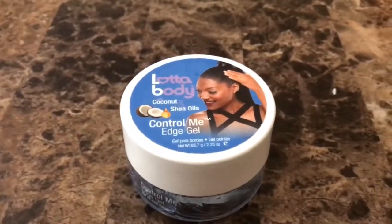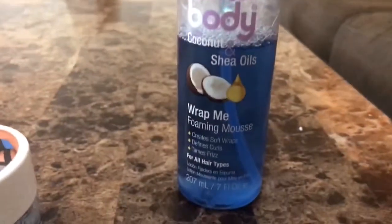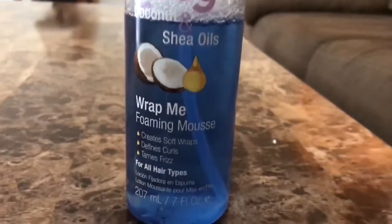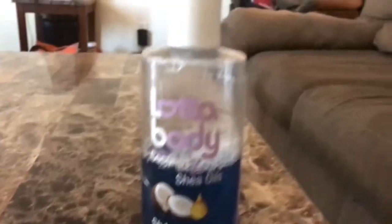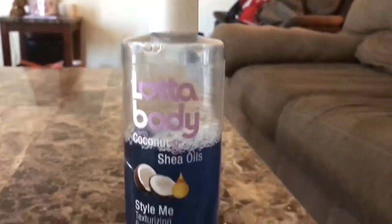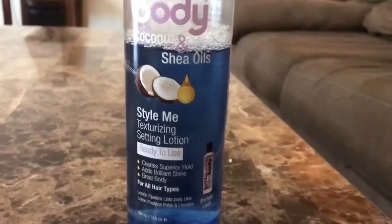The Lot of Body edge control — I never used it before on all my edges but I really want to try it, so stay tuned and see how that works. The Lot of Body foaming mousse helps keep the crochet hair shiny, takes away frizz, and defines the curls. The Lot of Body Style Me setting lotion will help keep the hair together and looking nice and shiny.